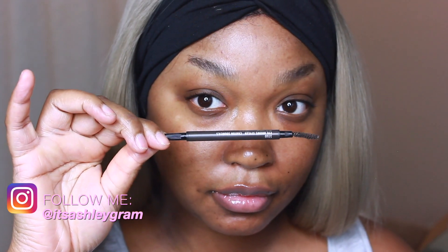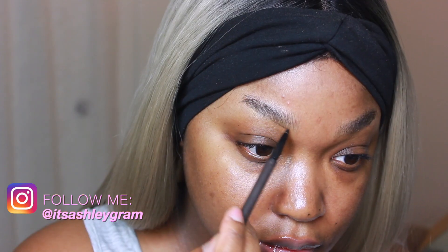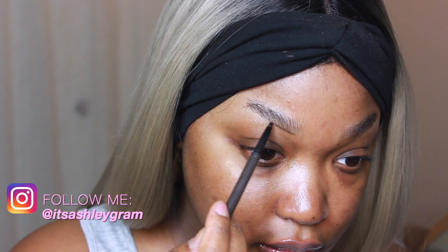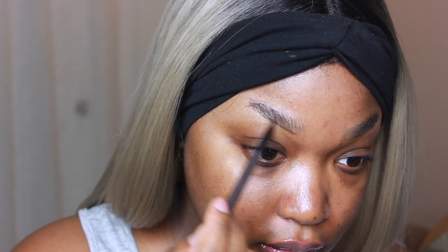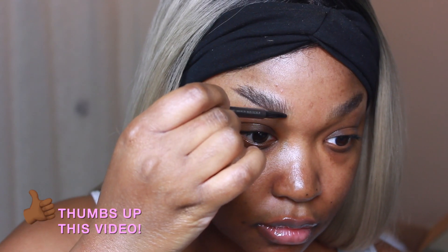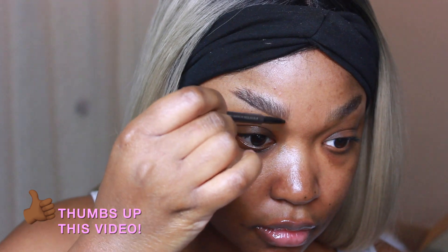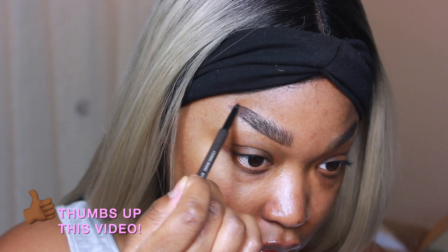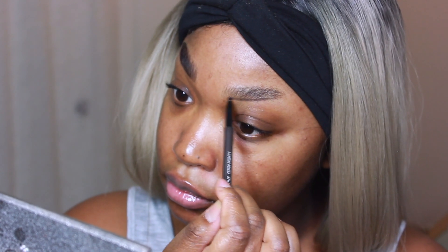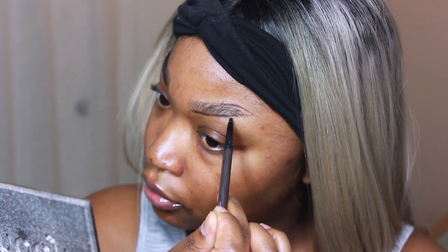To start off this look I'm going to be using the Stud brow pencil by Matte Cosmetics, just defining underneath my brows and essentially creating the shape of my brow. Then I'm going to take the pencil and create little hair-like strokes in an upward motion to mimic the idea of hair, and create a little tail for the end of my now very straight brows.